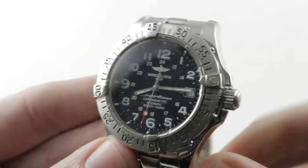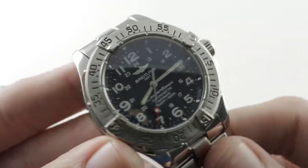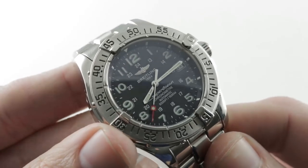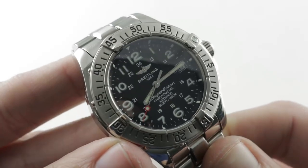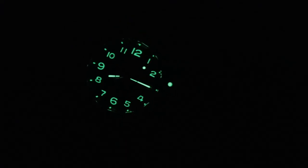An underrated brand and an underrated model line — Breitling is not just about pilot's watches. Take the plunge; if you're a seaplane pilot, this is the perfect option with the Breitling Superocean. Fully lumed military dial with a big luminescent pearl on the bezel and a fully lumed seconds hand.